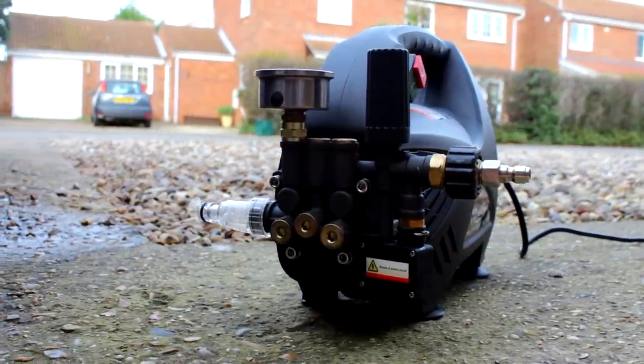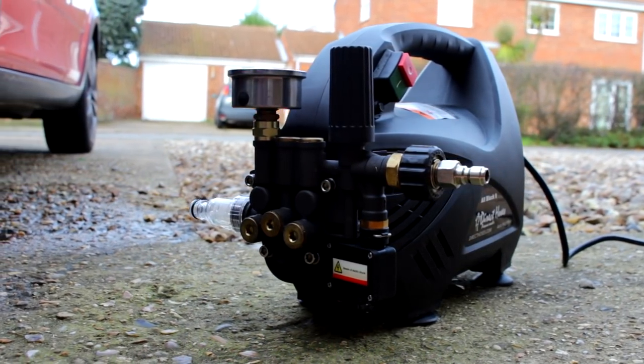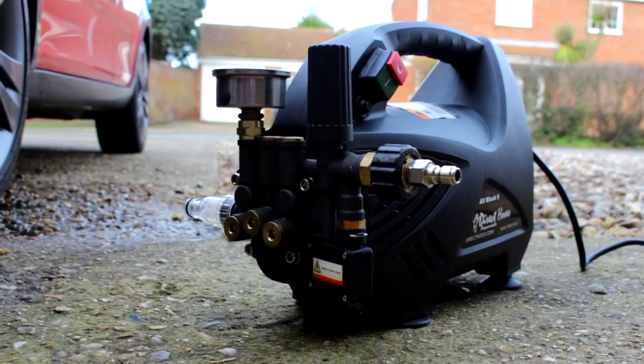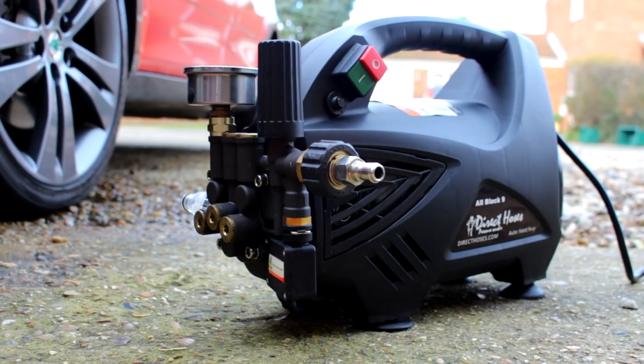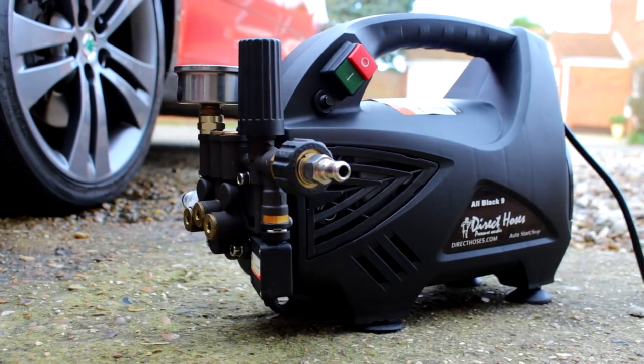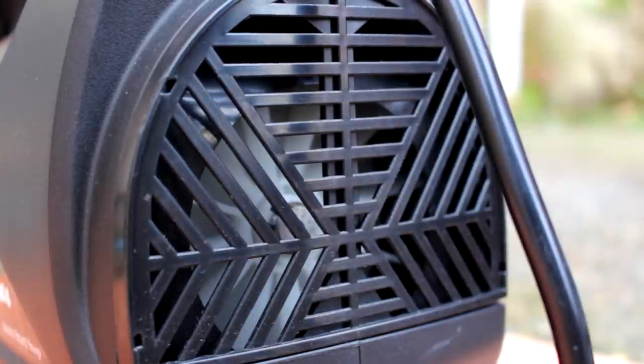This is the All Black 9. On the back you have your water in, and on this side you have your water out where your gun attachment goes — your lance hose. On the top there you have a pressure adjustment screw, more about that later. Turning up to the max on the side there is the on/off button, and then underneath you have a reset button.